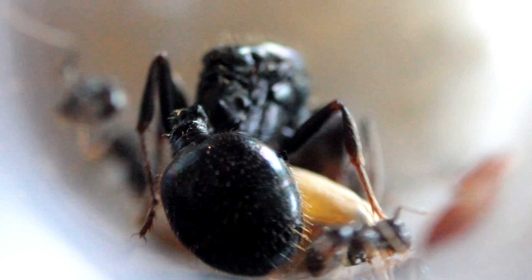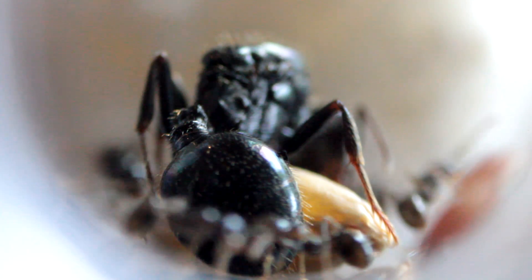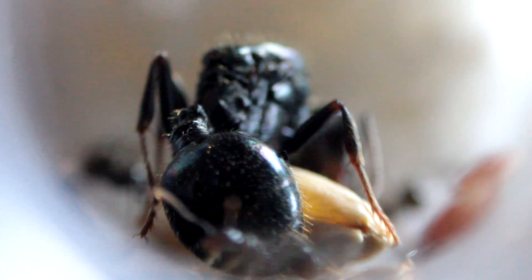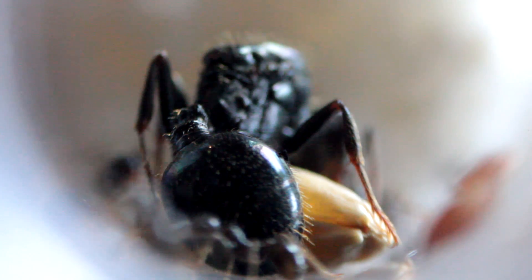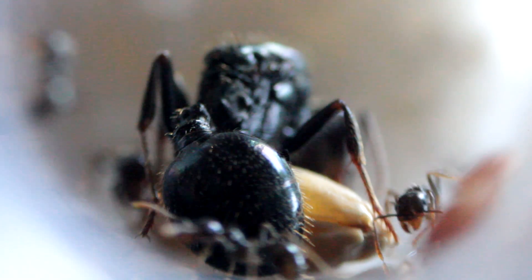The heart is located in the abdomen of the ant. As you can see in the video footage, this is my queen ant — my Messor barbarus queen ant — and at the back there is her abdomen. She's going to have a bigger heart compared to the worker ants. The heart is surrounded by small muscles, and when these small muscles contract, the hemolymph is pressed to different parts of the body of the ant.